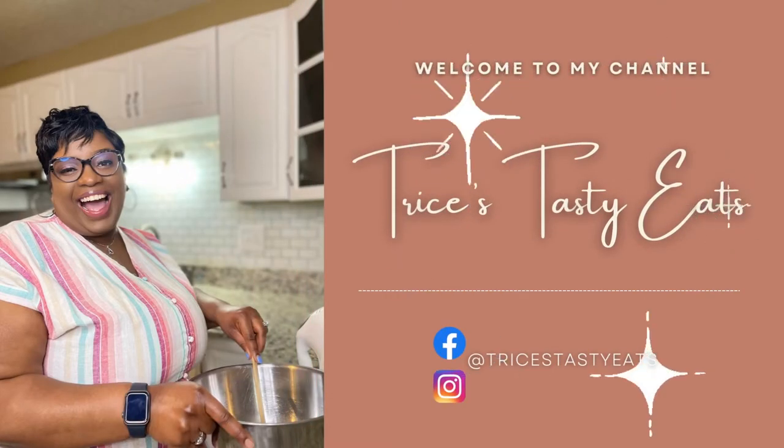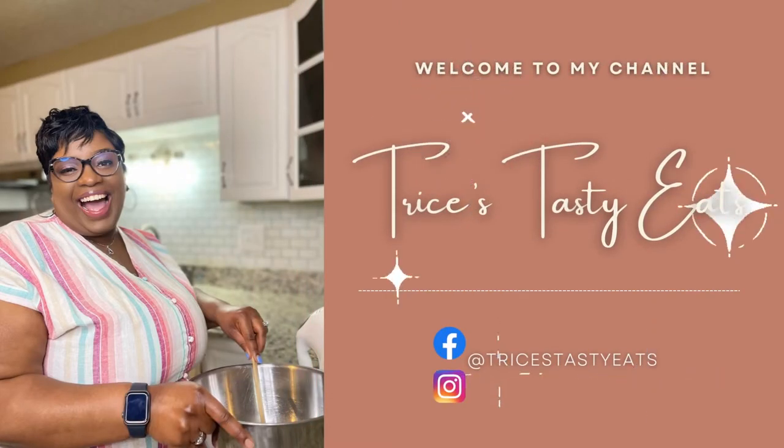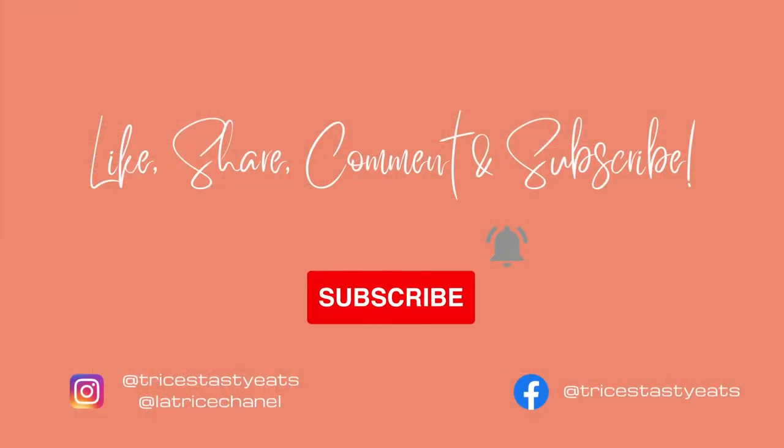Hey guys, so today we're making some shrimp alfredo. Please make sure you like, share, comment, and subscribe. Let's get started with the recipe.